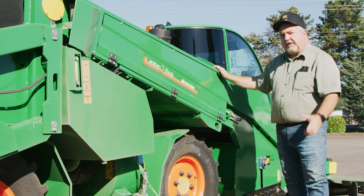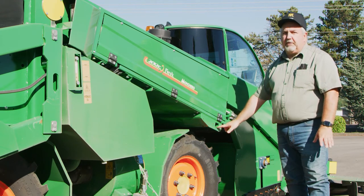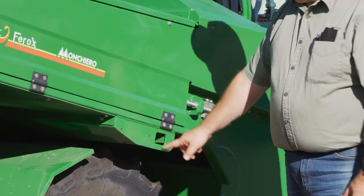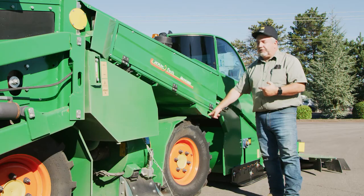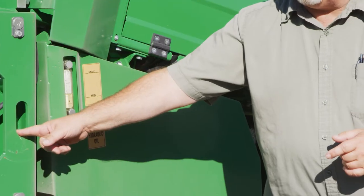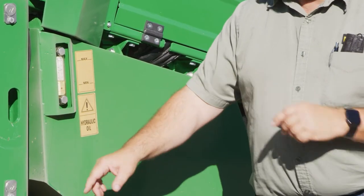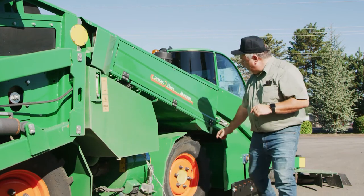A lot of you folks haul these machines around. There are a couple of tie points when you're tying it to a lowboy or a trailer. The front tie point is a pretty sturdy hook — hook a chain here and pull forward. The second tie-down is a loop hole at the rear of the machine. When hauling, you've got two tie points: one at the front and one at the back.